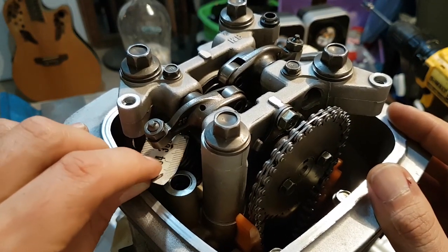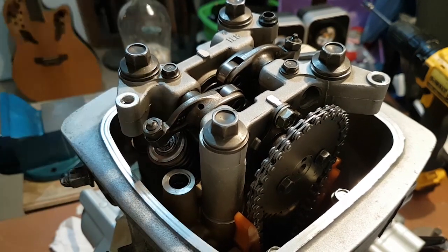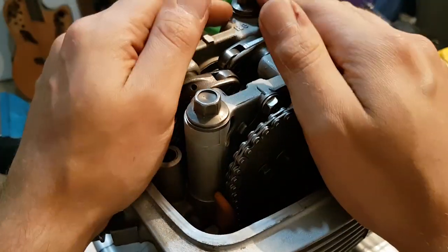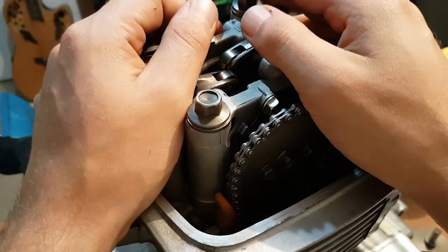Now it has a slight drag with a slight play but not too much, and this is how you can check or readjust your valve clearances. Leave a comment, subscribe, and thanks for watching.